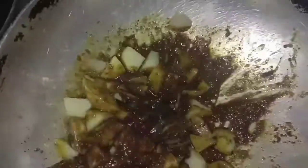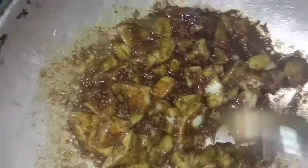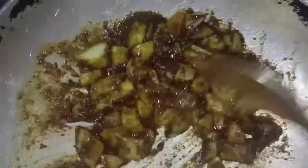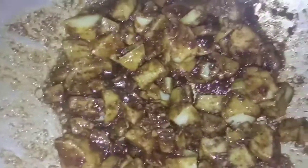We are going to coat the potatoes with the whole masala that we made, so that a beautiful flavour will come. The potatoes are going to soak the whole masala which is already well cooked. Potatoes are already boiled. Give it a good stir and let them cook. After two minutes I will switch on the gas and keep it on simmer.